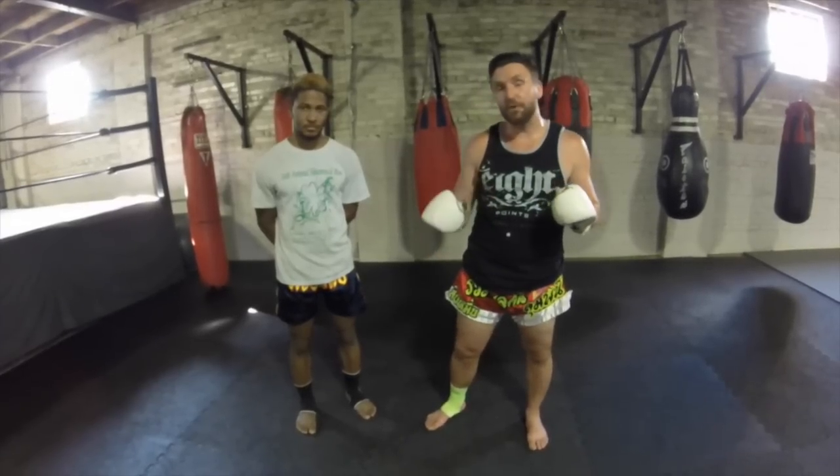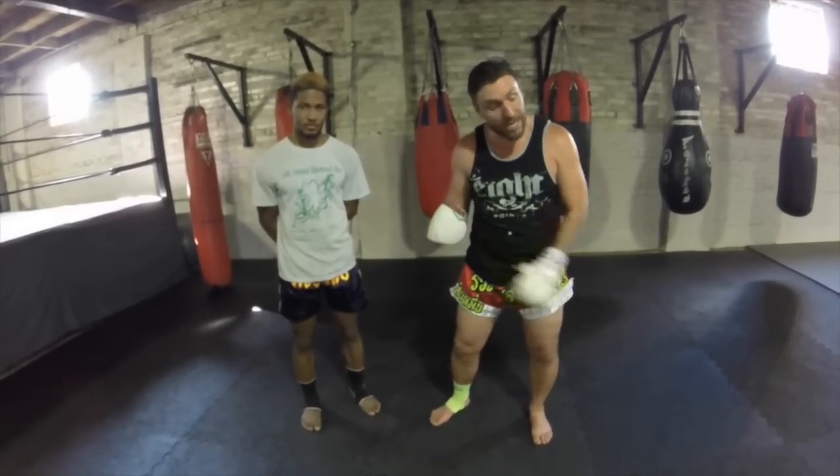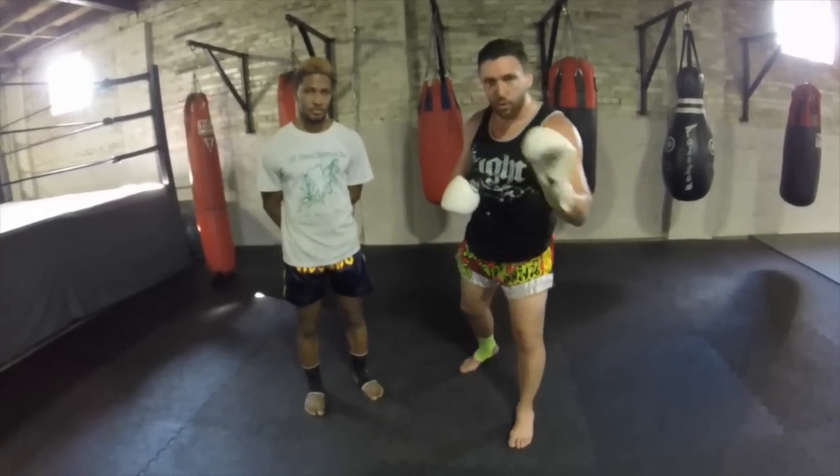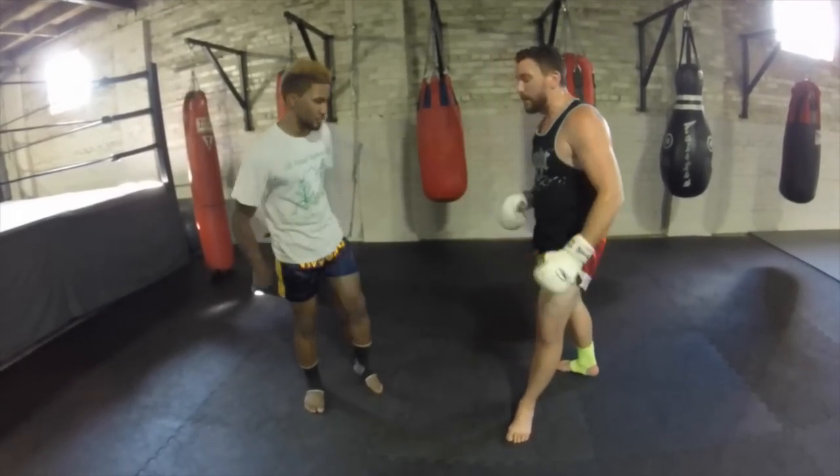I've seen this kick done a few different ways. Sometimes people swing that leg out, which takes your power away. What we're going to talk about today is going straight forward with that Pendulum. I'm going to use the jab.